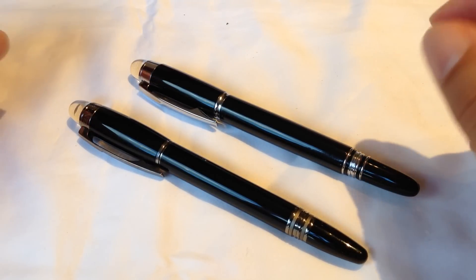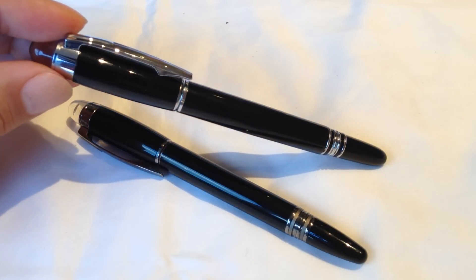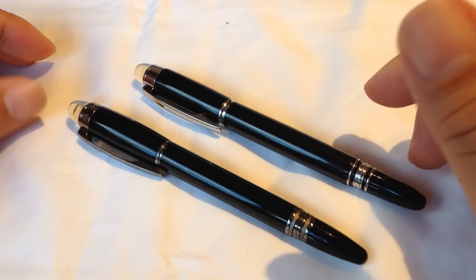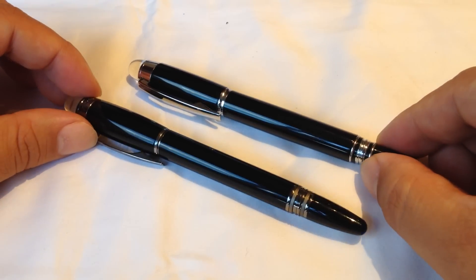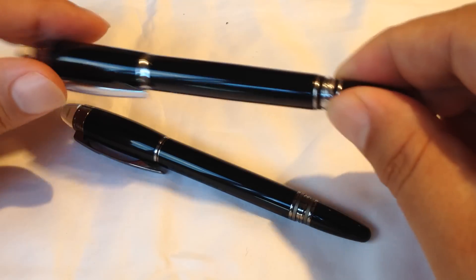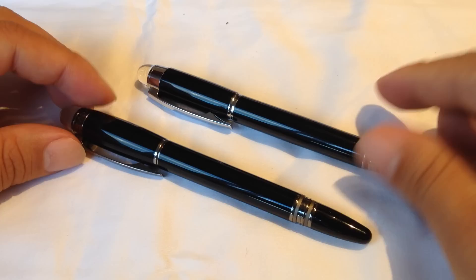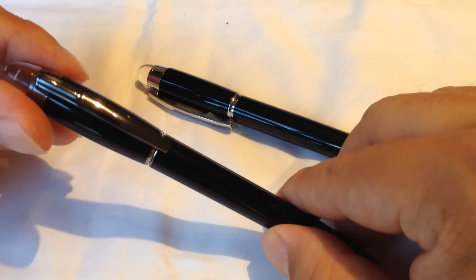I wouldn't call it a replica because there's nothing on it that explicitly tries to impersonate the Mont Blanc, but it's clearly a rip-off of the style. So unlike a fake Louis Vuitton purse, this pen is treading in that water of counterfeit, though I don't know that it crosses the line — although I certainly think Mont Blanc would have a legal case pursuing their intellectual property in the design.